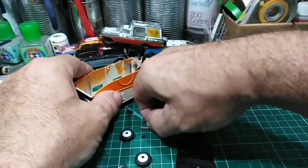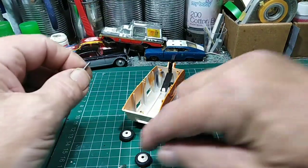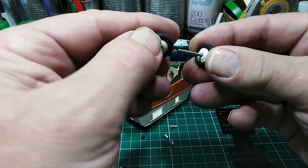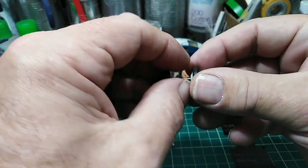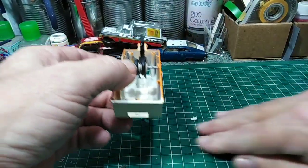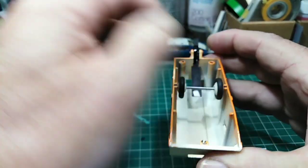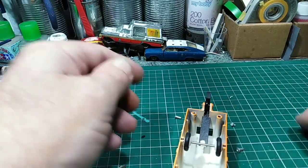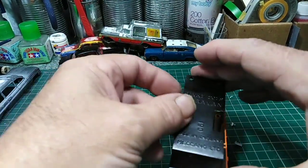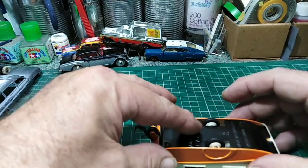Now I'm going to get the wheels and axle, drop them in. These haven't been peened over — they don't need to be peened over because the body of the van holds it in place, as you'll see. Drop that in there, drop that in there. Spread them out a little bit — there and there, there you go. Base on. That's it — that's the base on.